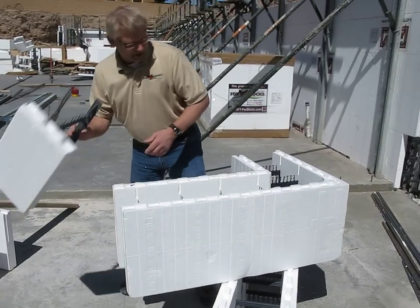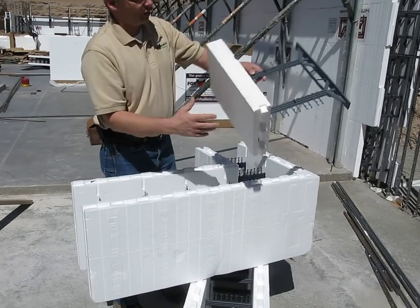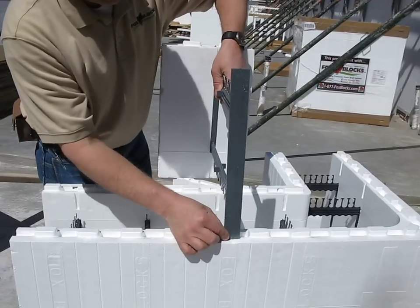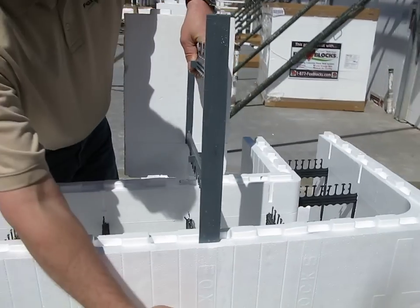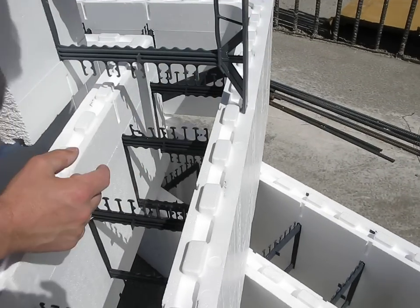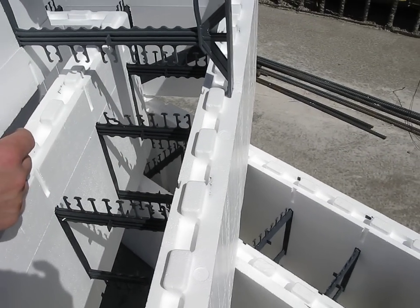Not only that, I cut this form out of our 12-inch form just to show the web. The webs touch each other and they're an inch and a half wide. So you're going to have attachment continuous all the way up, full inch and a half width. To miss an attachment point is going to be very difficult.